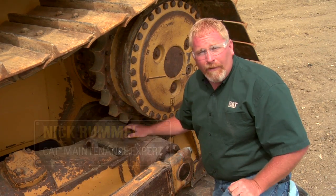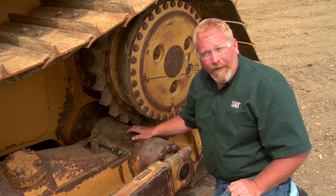Hi, I'm Nick Romo with Caterpillar Preventive Maintenance. Something that's very often overlooked on our high drive equipment is the pivot shaft oil.